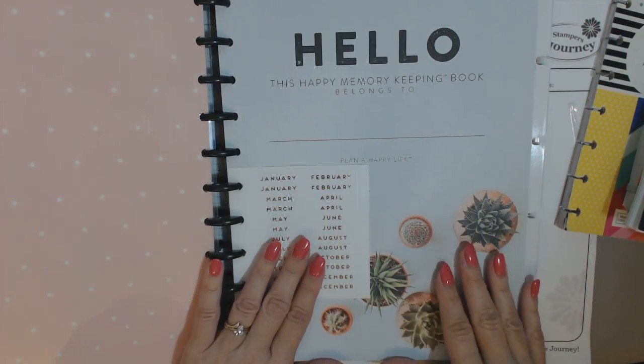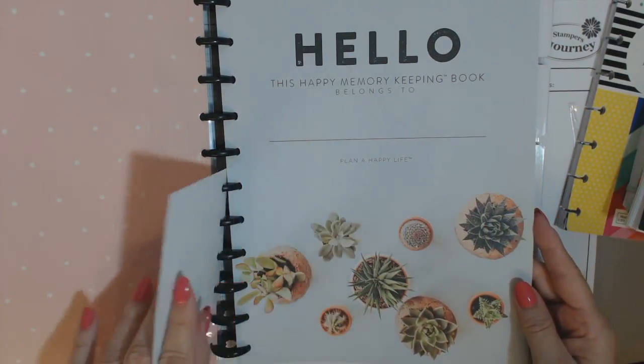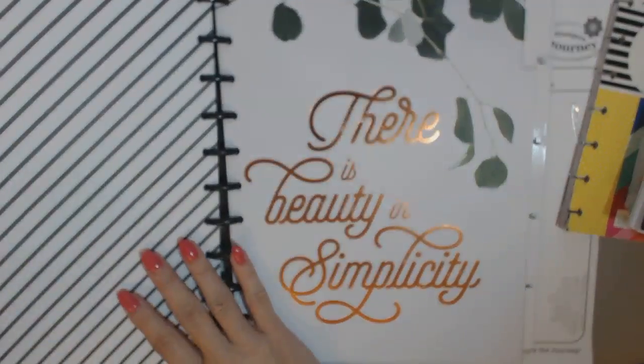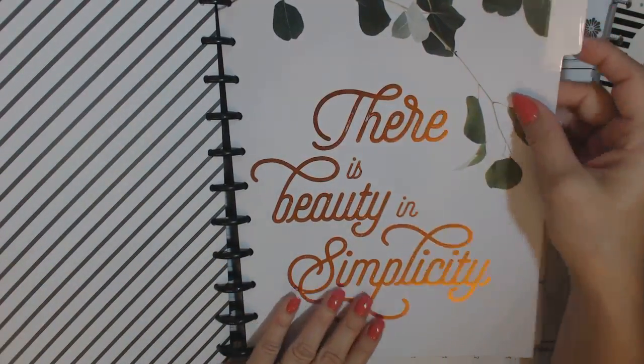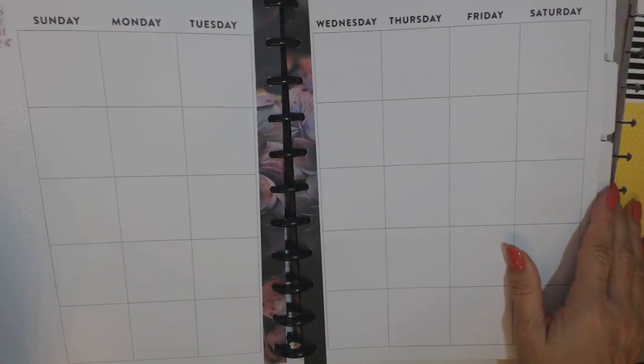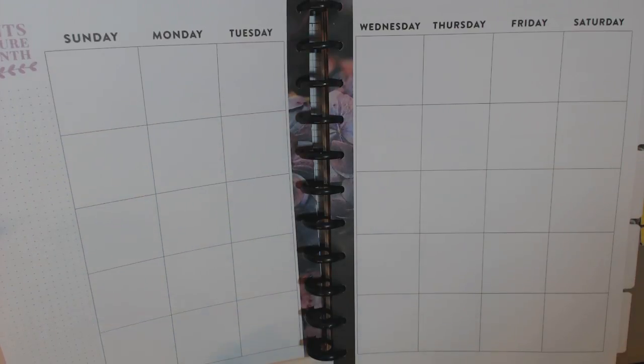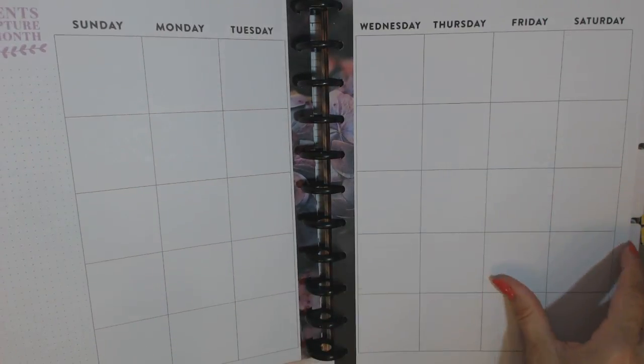This is undated, so you can start it at any time — you don't have to start it in January, but that's what I'm going to be doing. So here are the succulents. First tab, there is 'beauty and simplicity' — I love that. And here is what the monthly layout looks like. On the sidebar it says 'moments to capture this month,' it has a little grid pattern — I love that.